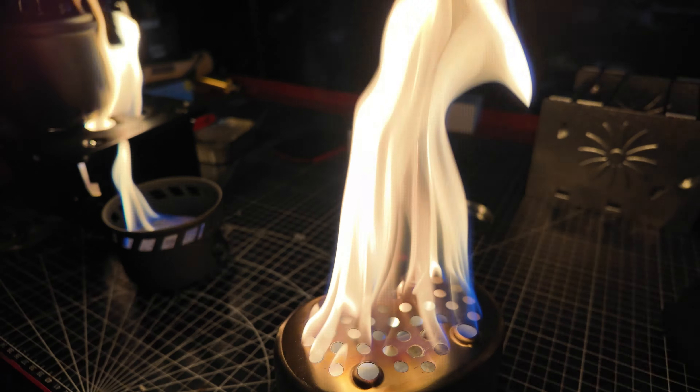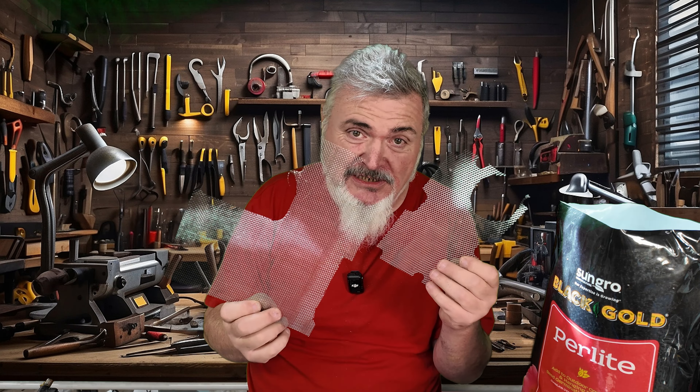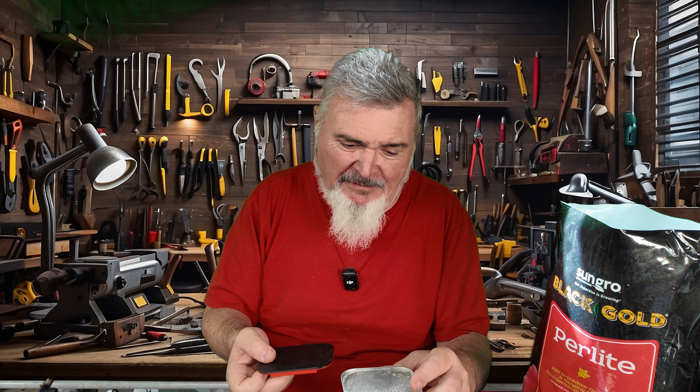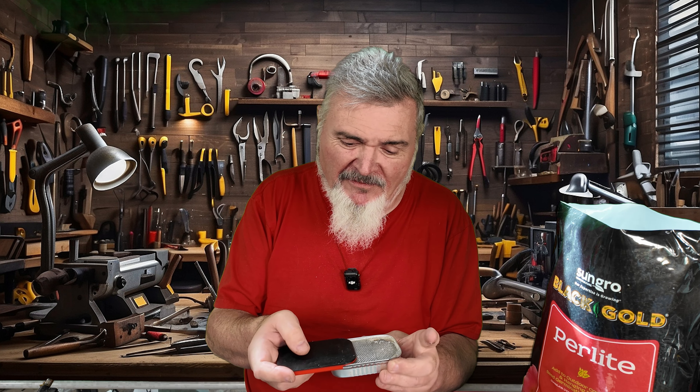We'll roll some examples right now of these guys on fire and they look fantastic. So two basic steps here: number one is to take some screen or expanded metal material and do some tracing. We're going to create a cover made out of a permeable material like screen, get them to fit nicely inside these stoves, fill them with perlite, put the screens in place to keep the perlite contained, and then burn the heck out of these.